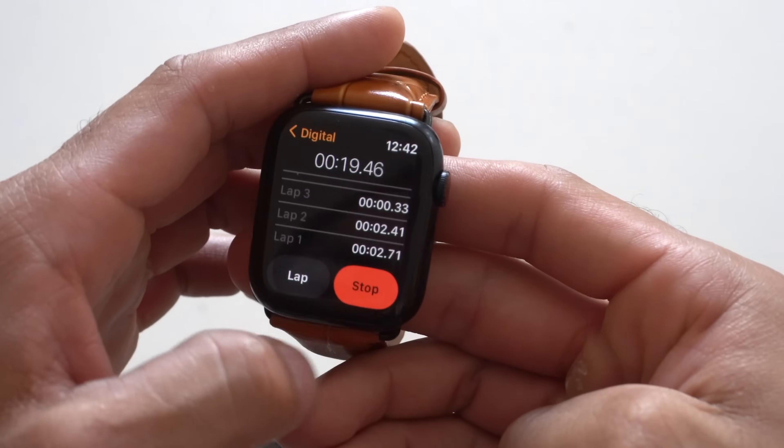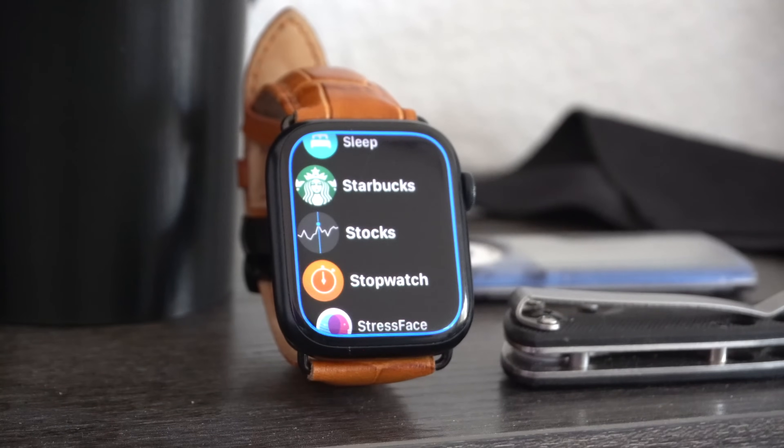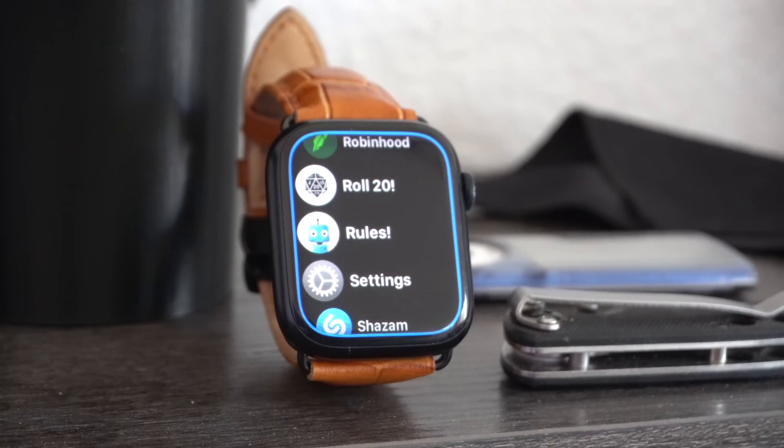That's basically the new updates and integrations added for watchOS 9. Let me know in the comments which one was your favorite. The official release for watchOS 9 and iOS 16 is coming in just a couple of days — September 12th, 2022. As for the beta experience, this has been the most stable watchOS beta ever experienced.